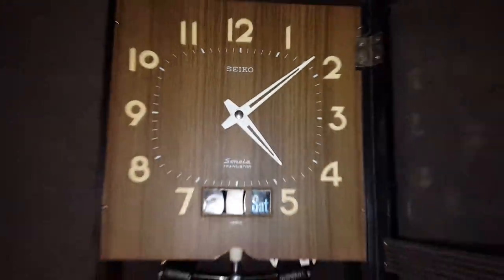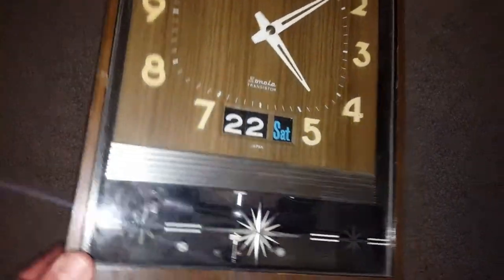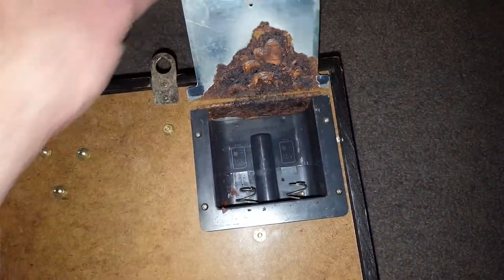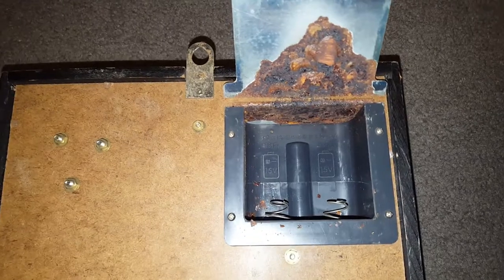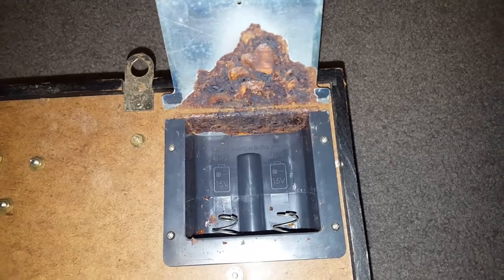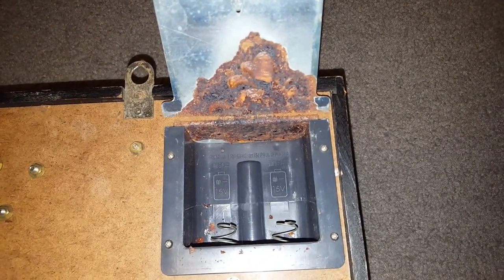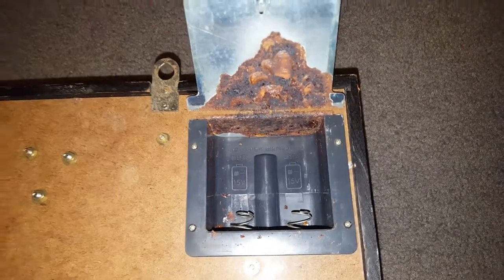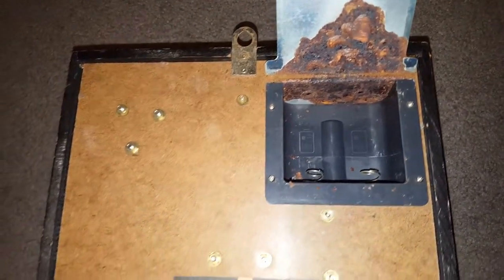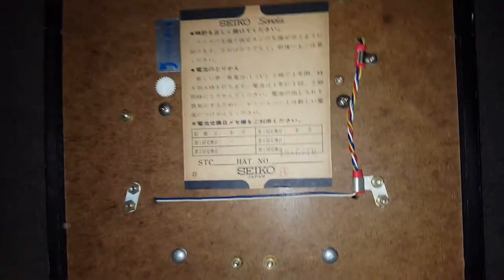It's in pretty good condition apart from one thing — the battery compartment has been left to corrode. I'll fix that and get it running. It seems to be a common issue because I've seen this on other clocks of the same model online, so I'll be able to put something together to fix that and get rid of that rust. It's a pretty nice little example overall.